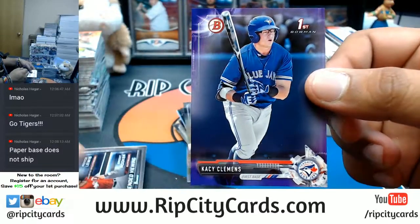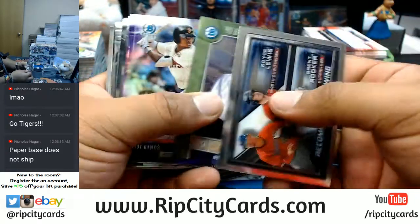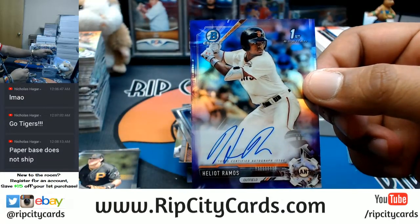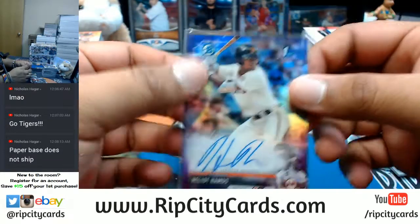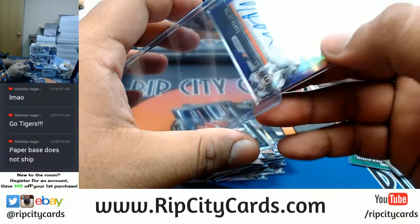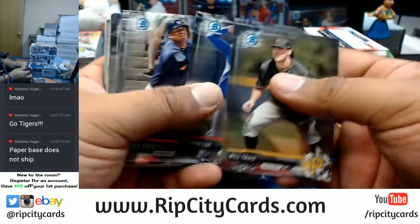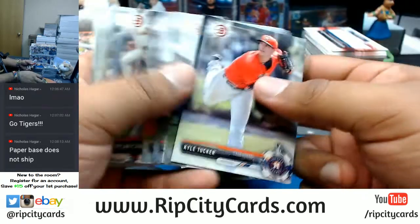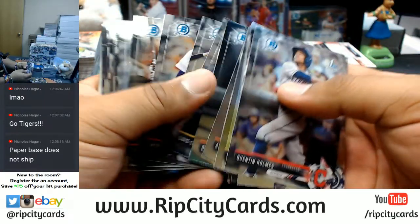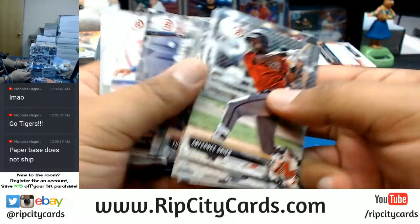Got a little purple action for Casey Clemens of the Blue Jays, numbered to 250 — the purple paper. Wow, two autos in that pack! Heliot Ramos of the Giants autograph — that is a great card right there. A purple Ramos? Nice. That's a good hit — that's a good hit. Those are all Chromies.